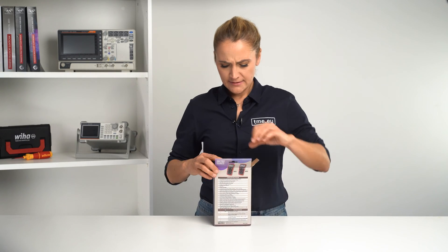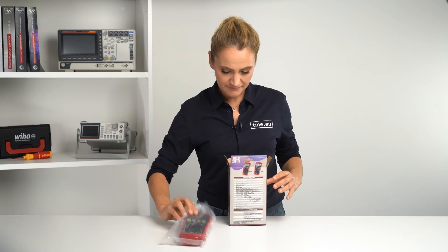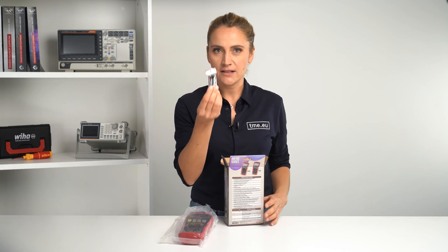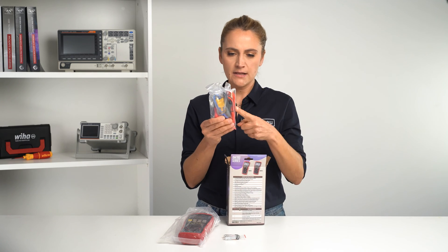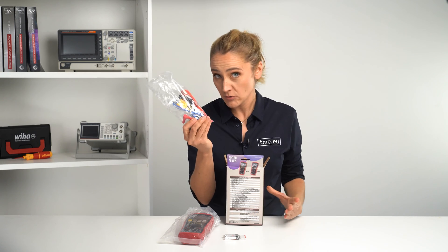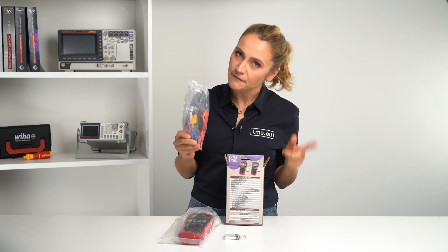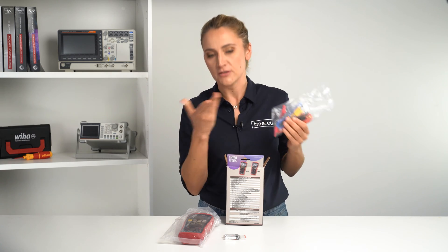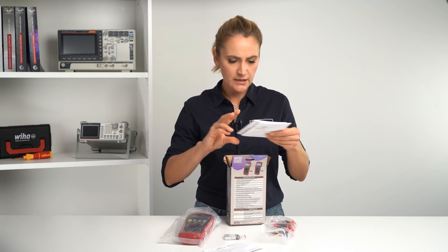In the box we have a digital multimeter itself, three AAA batteries, industrial test leads and a K-type thermocouple, which is available only in the BM789 and not in the BM785, because the BM785 would not have measured temperatures. And then there is a warranty card and the user's manual.